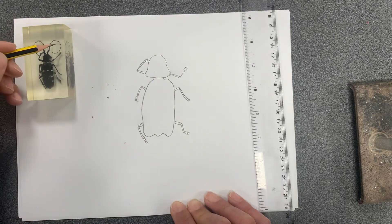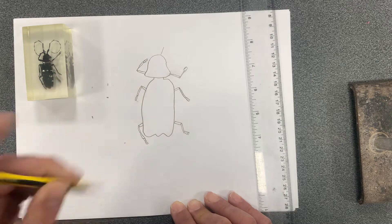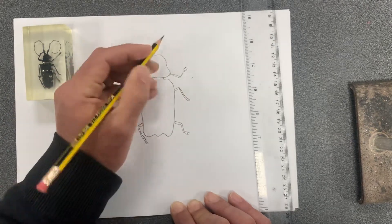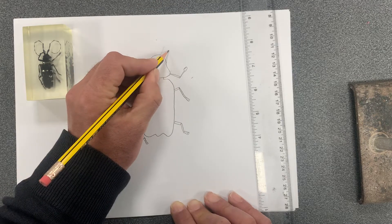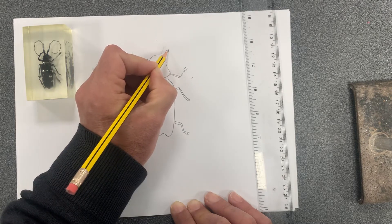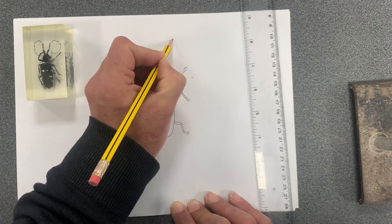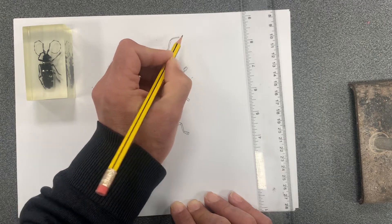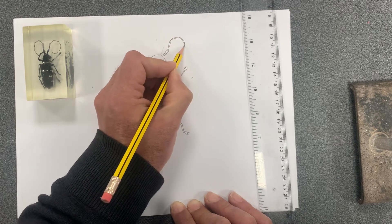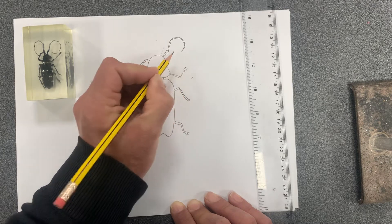The antenna has around ten to eleven sections. The first little section comes out the top of the head to a wide point, then extends out. Each subsequent section gets slightly thinner and smaller, curving around as it goes.